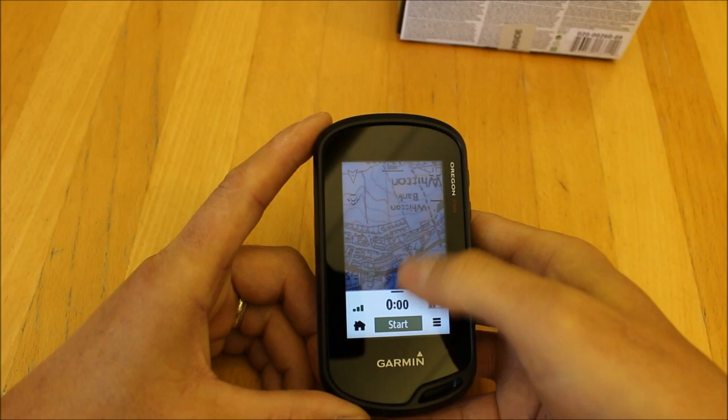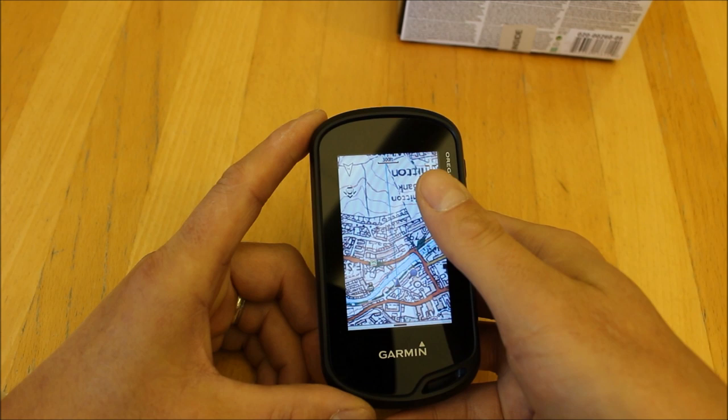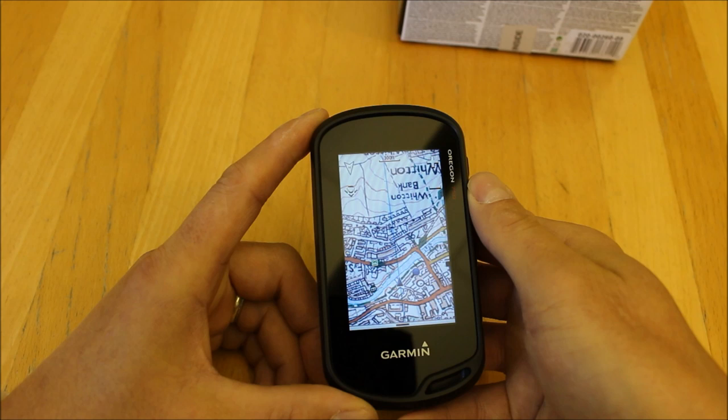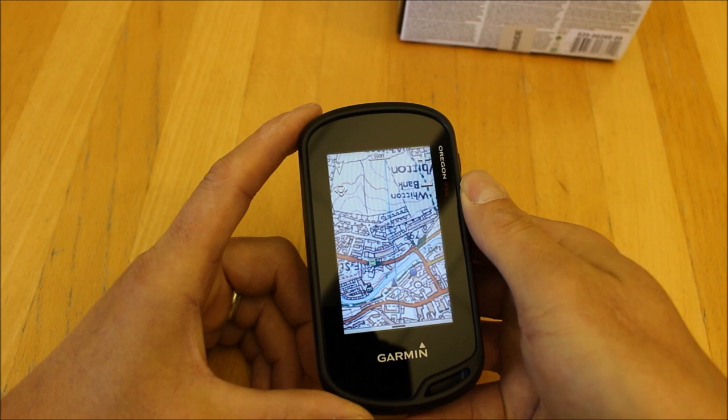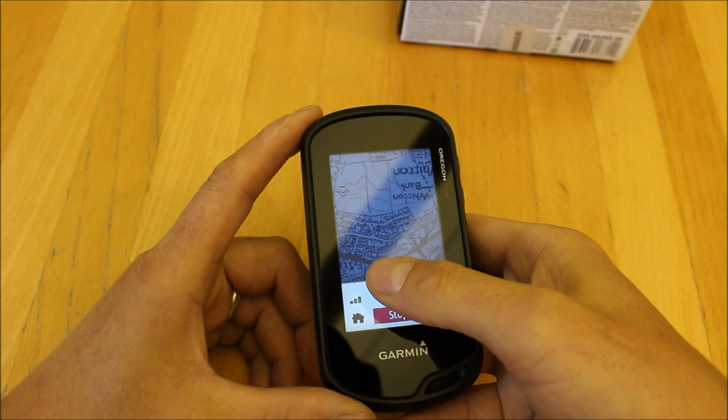When out walking with the unit, when you get a GPS signal it will prompt you to start recording. Touching Start at the bottom of the screen begins a track recording of your activity, which you can look back at in the planning software BaseCamp on a PC or Mac. With the Oregon 750 series you can also sync it with the Garmin Connect app on your smartphone or iPad, so you can play back your walk on the app when finished.